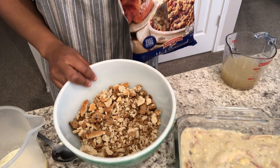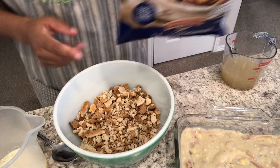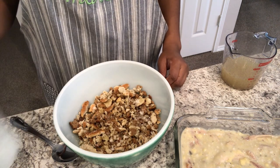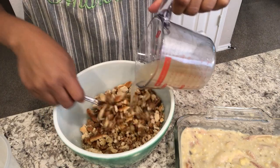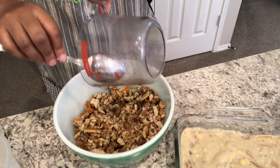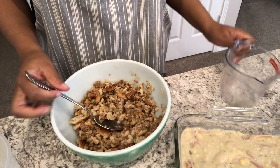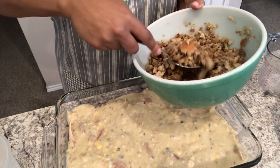In my bowl I have exactly half a package of the herb stuffing mix. To it I'm going to add one stick of butter that I melted — just pour that over — and then add a cup of chicken stock. The stuffing mix is moist, and all I'm going to do is place this over the chicken mixture.